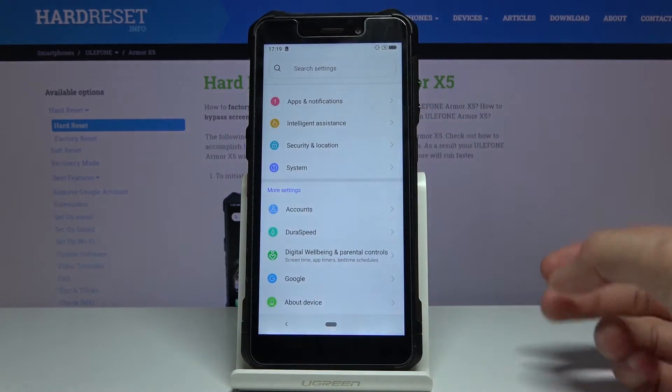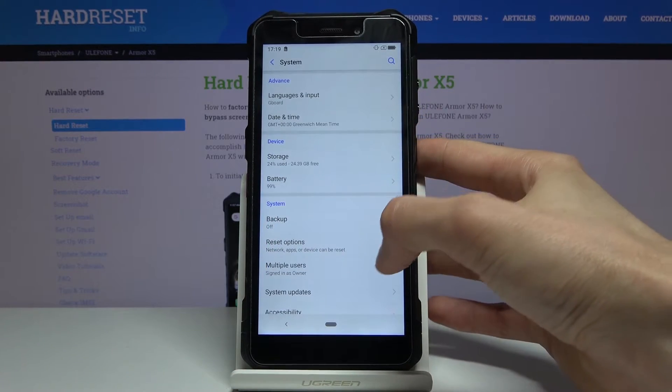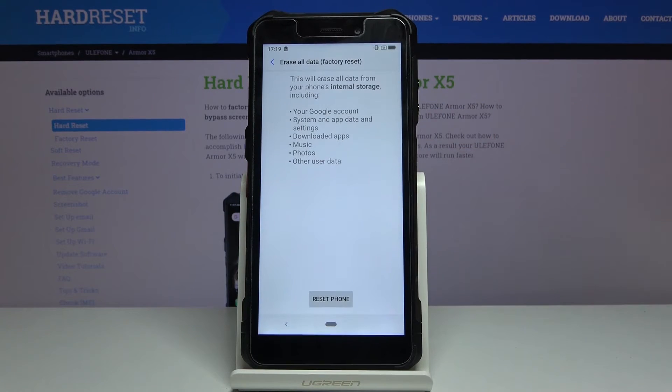From settings, scroll down to System, then Reset Options, and you will find Reset All Data — Factory Reset. Tap on it and it will give you a message that performing this will remove basically everything that you have put on the device.